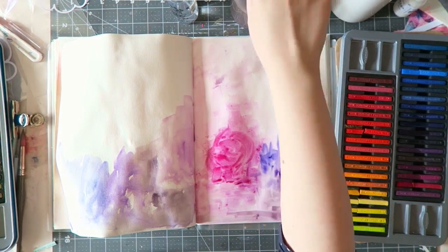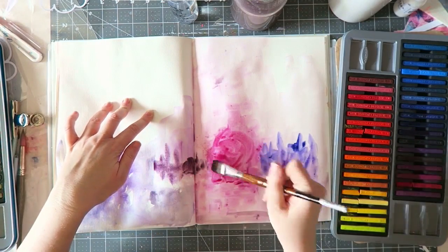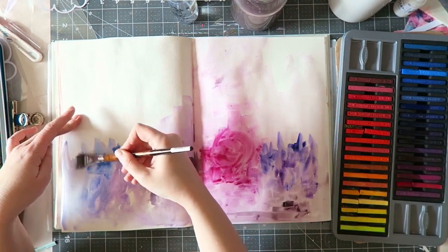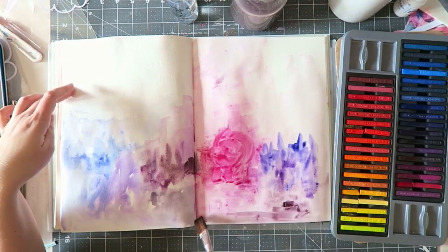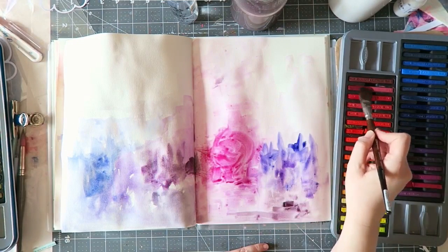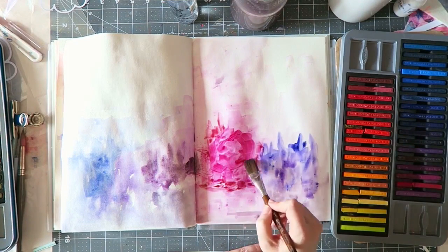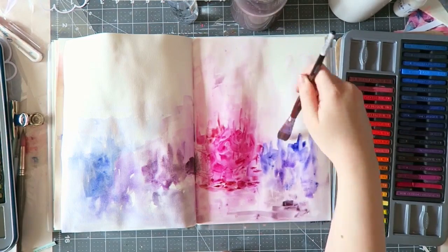The nice thing about them is that they are really transparent, so you can kind of use them like watercolors. They're a little bit more streaky and you can really see every kind of mark that my brush is making. You could probably avoid that if you use more water and a round brush — I'm using a flat brush. The fun thing about them, which works really well for art journaling, is that unlike watercolor and gouache, once these are dry they are permanent. So you can slap whatever you want on top of them and they won't budge.